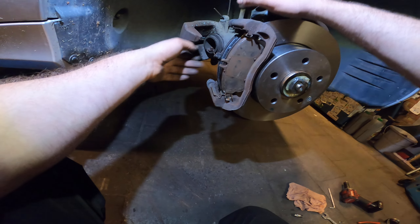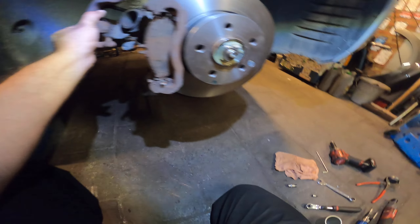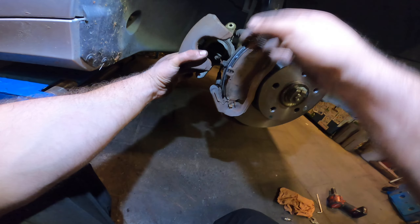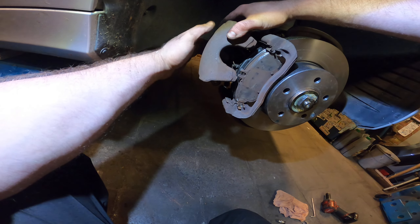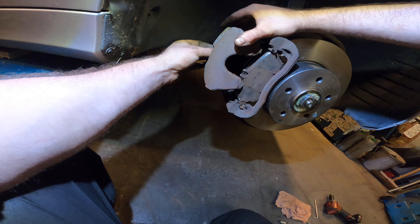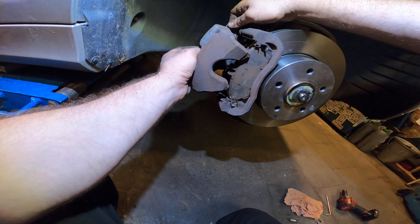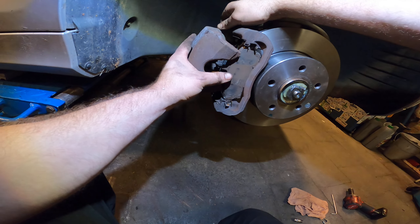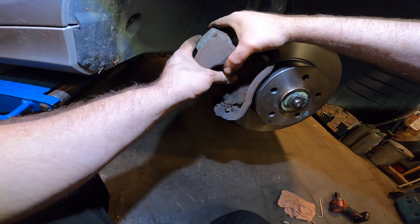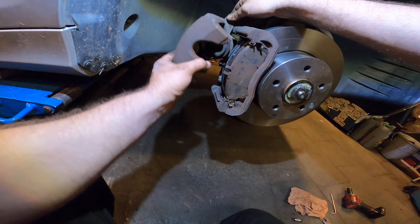Now we have the sensor wire here, and I put the brake caliper back on the caliper holder. Since we took some material off the brake pads it should be rather easy to slide it in, but there's a new brake disc on there so you might need to press it in a bit.